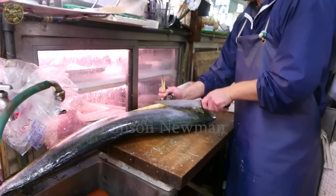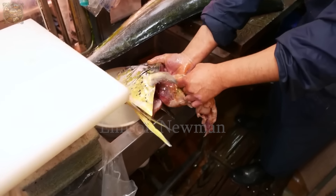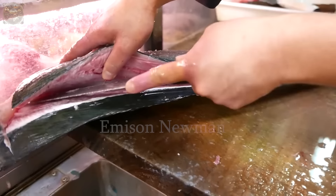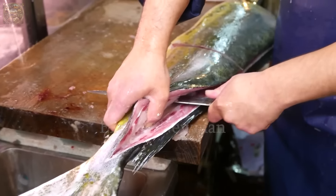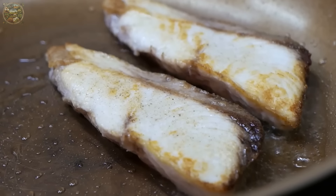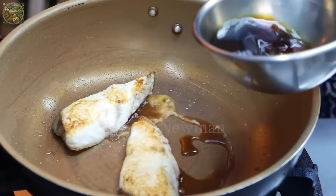Then, chefs use a sharp knife to easily separate the head of the fish and remove the internal organs. Next, Japanese chefs proceed to fillet the fish carefully and meticulously. They use a sharp knife to cut from the head of the fish and move towards the tail with precision and dexterity. When the fish pieces are half-cooked and have a crispy crust, chefs add a little diluted soy sauce to the pan, and wait until the soy sauce thickens and permeates into the fish pieces, creating a rich color and flavor for each fish.